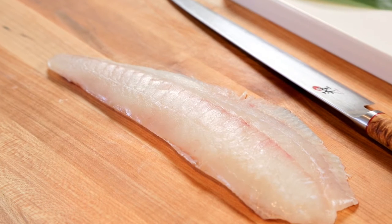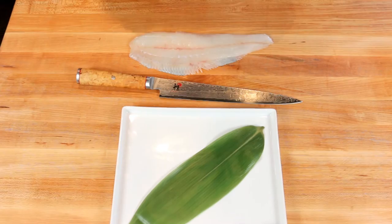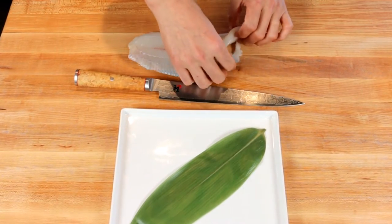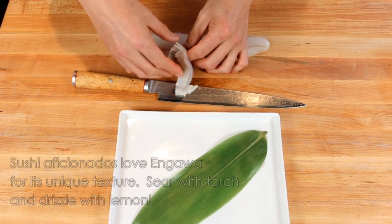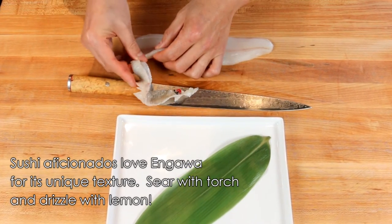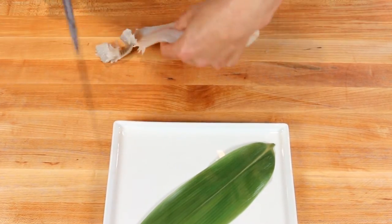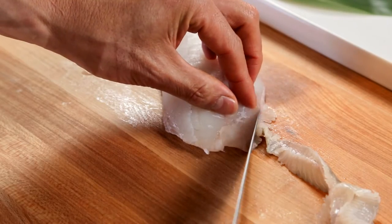Now I'm going to cut fluke for sashimi. First thing I'm going to do is take out this part called engawa. You can do so by just pulling this meat right here, or if it's a little bit tough, I'm just going to cut through like so.